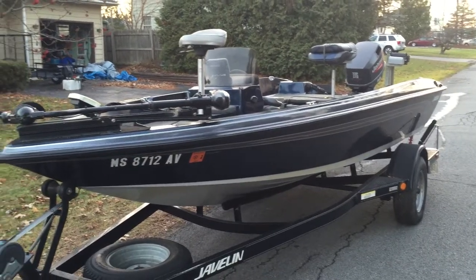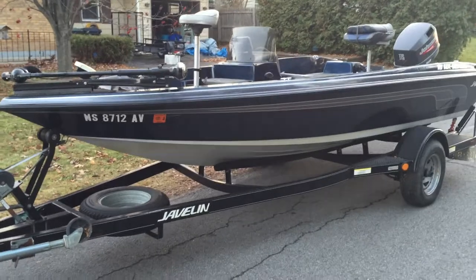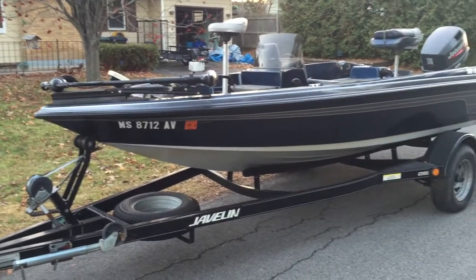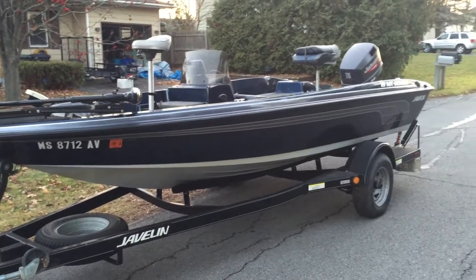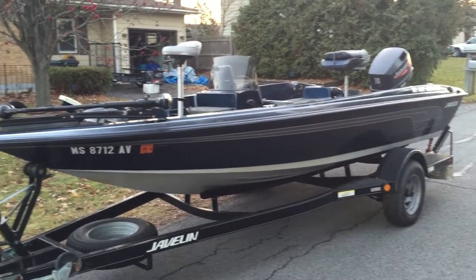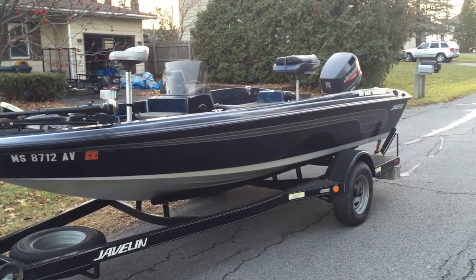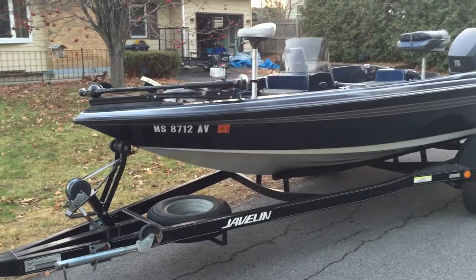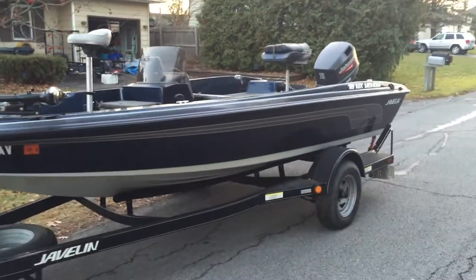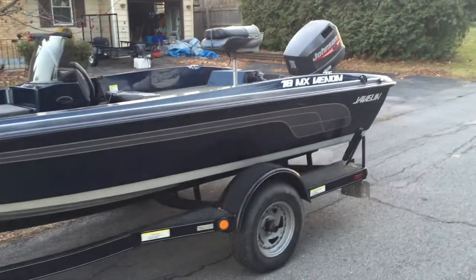You'll notice it's set up like a bass boat, but it's actually a walleye boat — it's got a much deeper V. The boat is just under 18 feet, like 17.8. It really handles well — I live up here on Lake Champlain and it handles the big water pretty well. I mean it's not a 21-footer, but it really does a nice job. I've been very pleased with the boat, but I'm just upgrading. I'm a tournament bass fisherman looking to get a bigger boat.